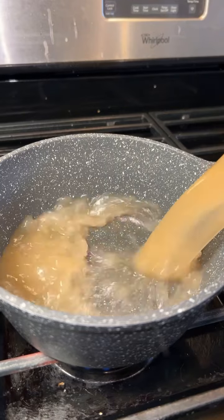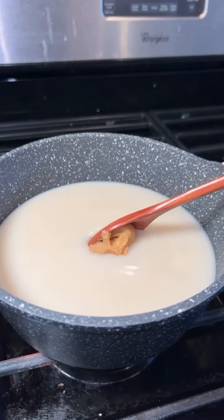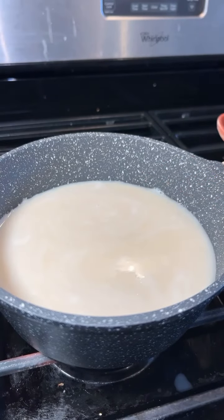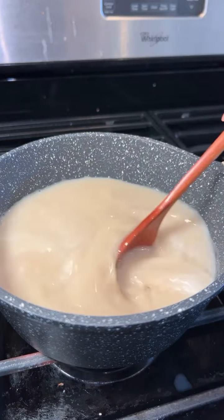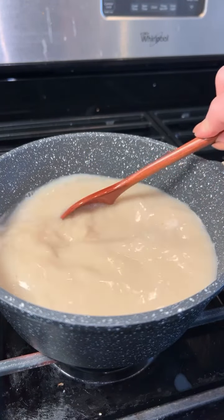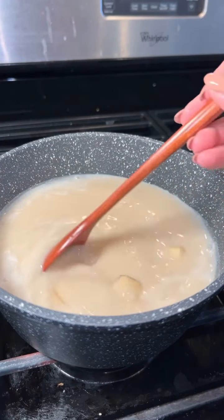To a pot, start by adding three cups of chicken broth, one cup of soy milk, one and a half tablespoons of white miso paste, half a tablespoon of soy sauce, and half a tablespoon of mirin. Add a few pieces of ginger, then let this simmer on low for 10 minutes.